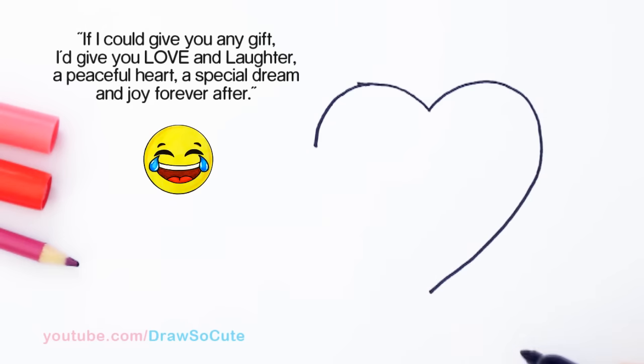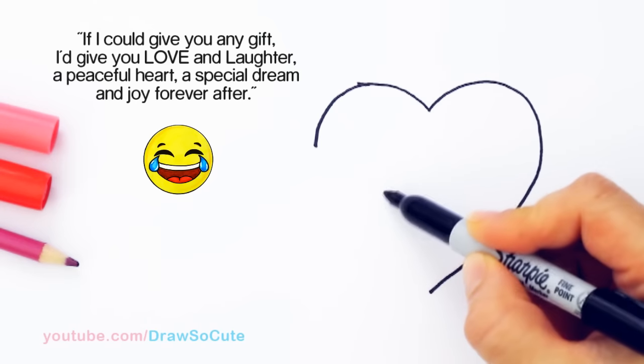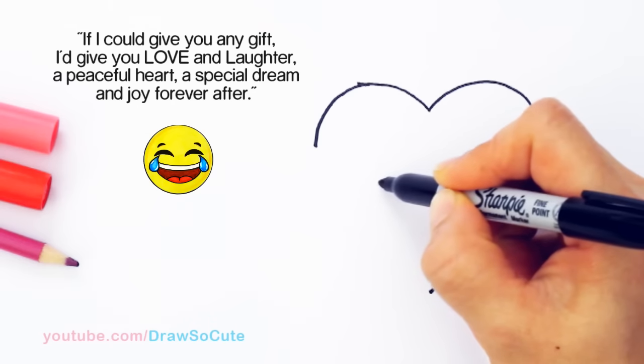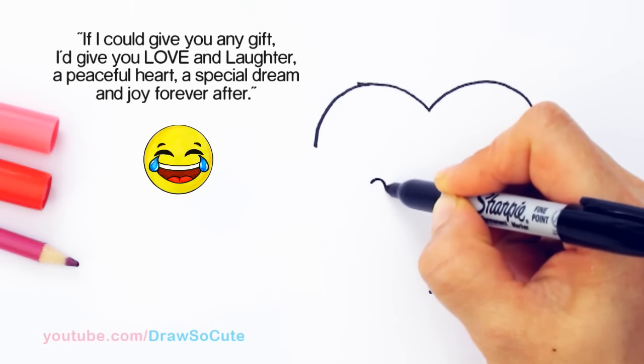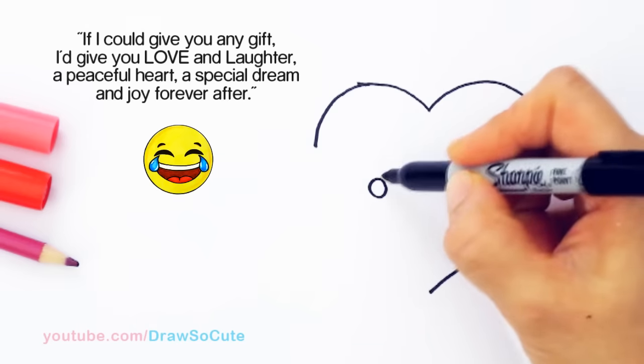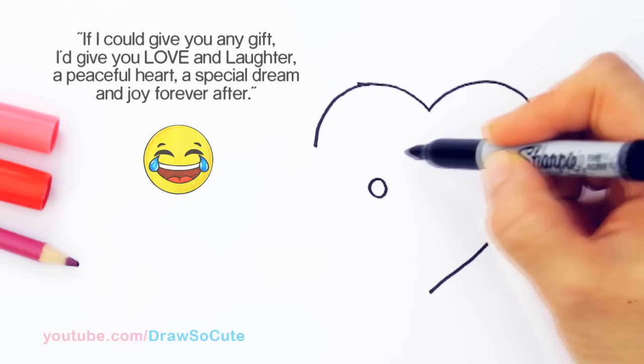Come to about right here in this little area. I'm going to start to draw the middle of the bow, so I'll give myself a little oval — about right there. However big or small you want your bow, it doesn't matter; it's all up to you.